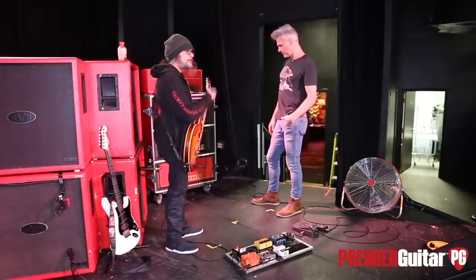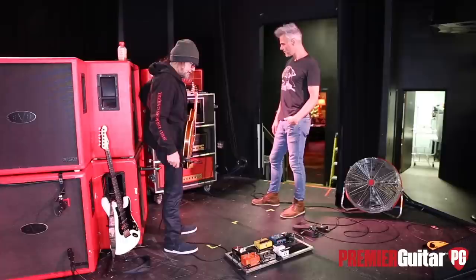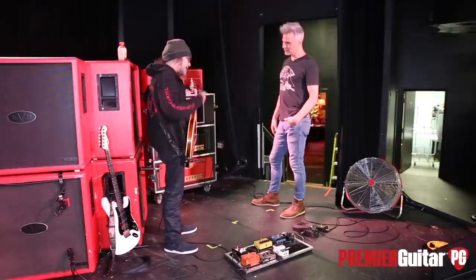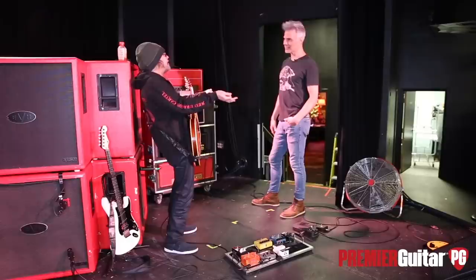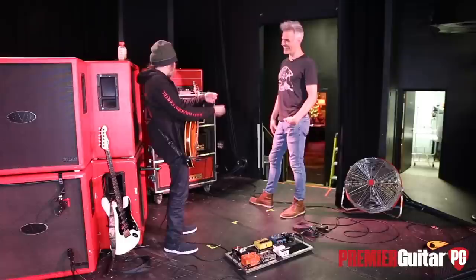I was using another amp — I won't even mention what. And I was happy with it. I thought, this works fine, it does what I want it to do. And Freedman, who loves the new album, kept trying to get a hold of me saying, no, I want to build you an amp you want. I said, well, the one I'm using is fine. And he kept coming after me.